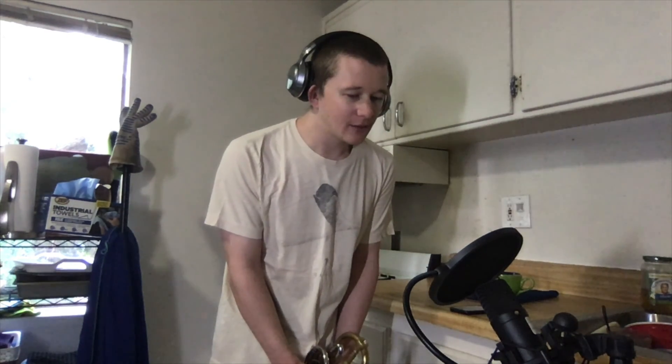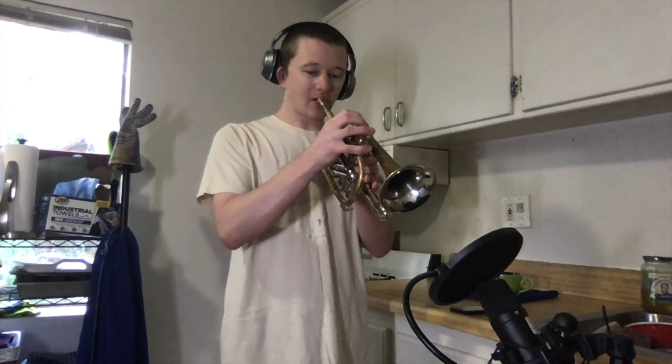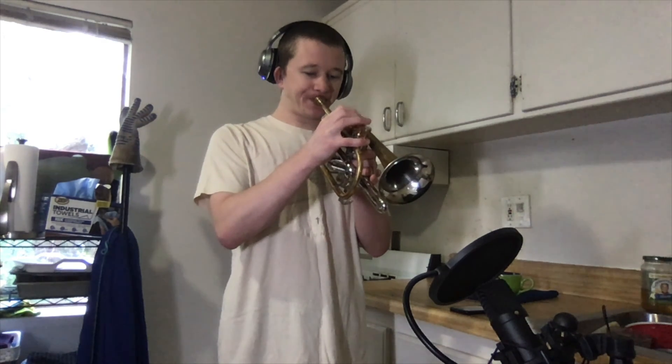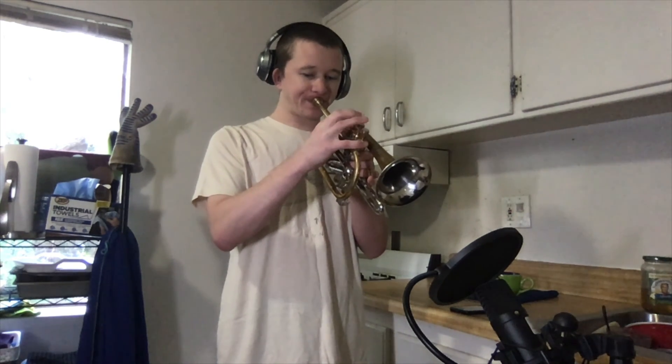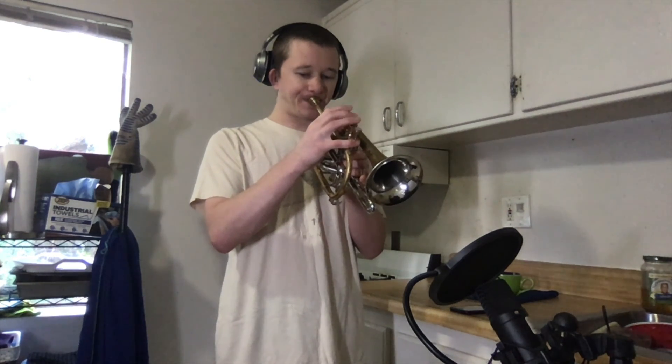Duet number three, top part. One, two. One, two. Ready, go.